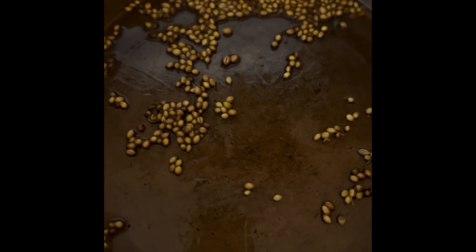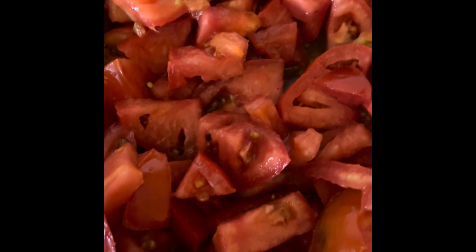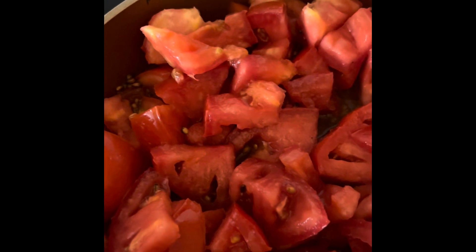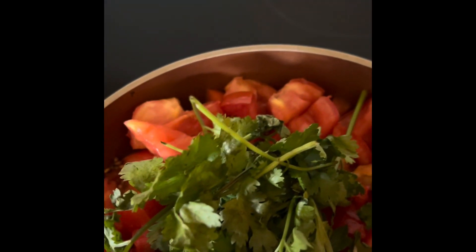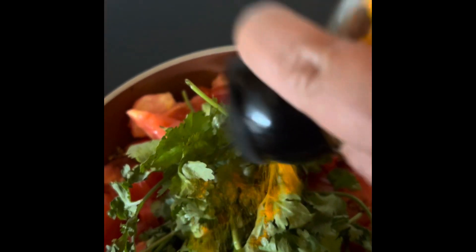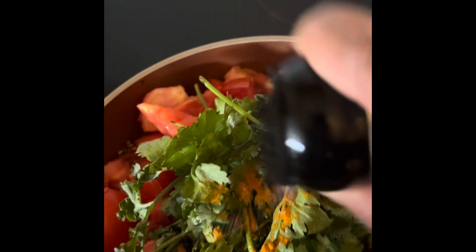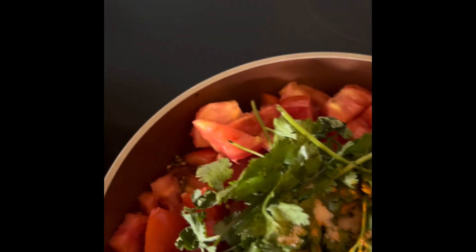I will add 1 teaspoon of menthol. Once the salt is added to the menthol, add 1 teaspoon of menthol.